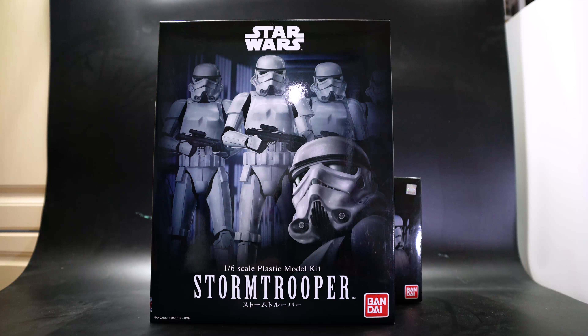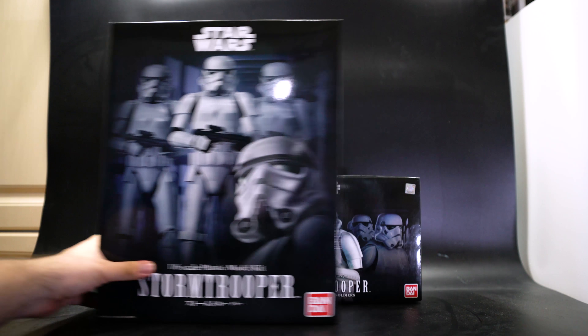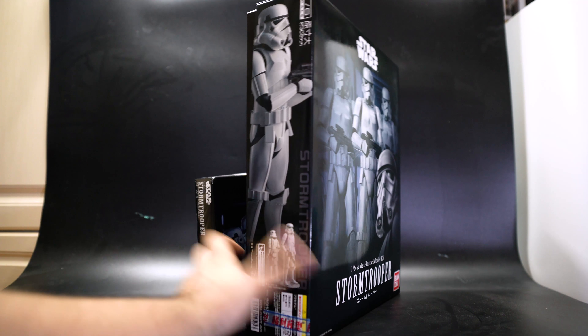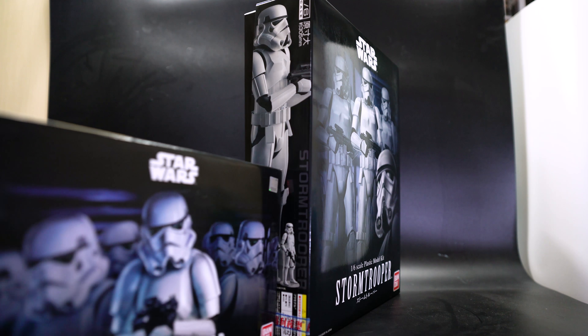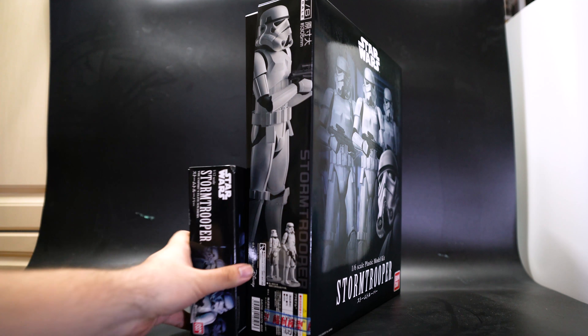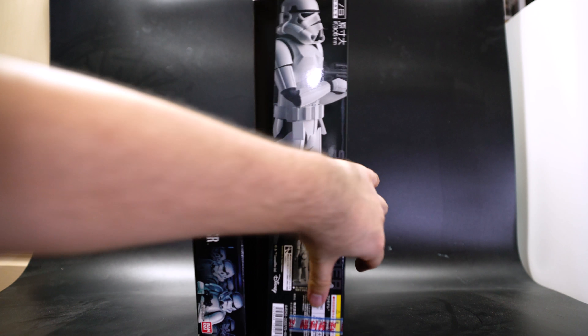Hello and welcome to the review of the Star Wars 1.6 scale plastic model kit Stormtrooper by Bandai. Previously I've reviewed many other smaller 1:12 scale model kits including the Stormtrooper and other stuff. For comparison, the box height is literally twice the size of those, and the thickness is also 20% thicker than your regular size one.